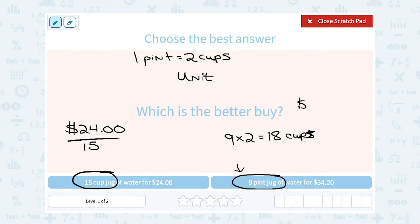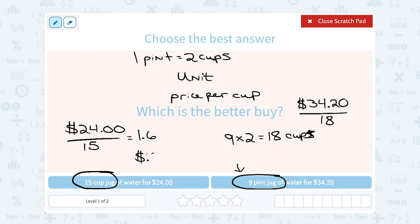I'll do the exact same thing for the second option. My price was $34.20 and I divide it by 18 cups — because nine pints equals 18 cups. Once I have the price per cup, that's my unit price, meaning for each one cup, I can say which is the better deal. 24 divided by 15 is 1.6, which is $1.60.